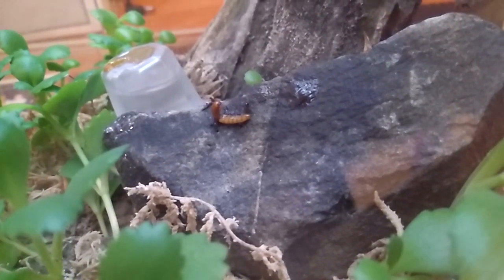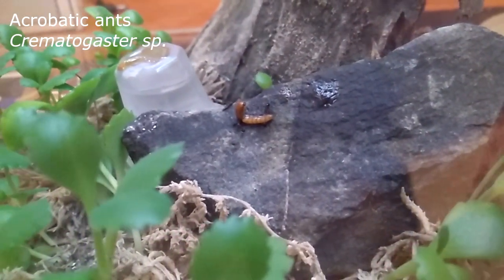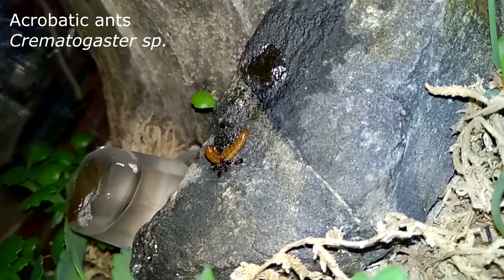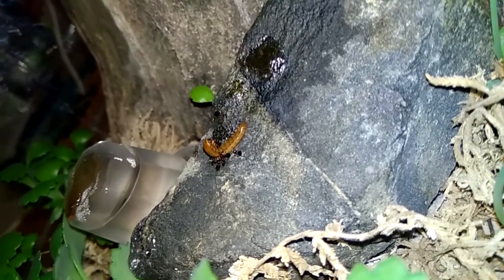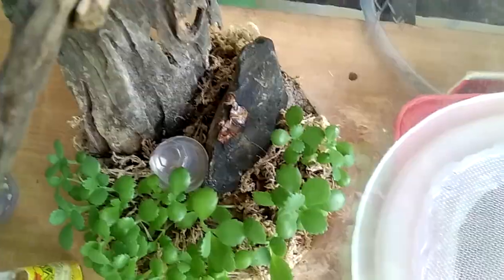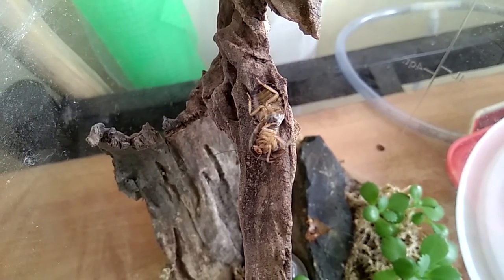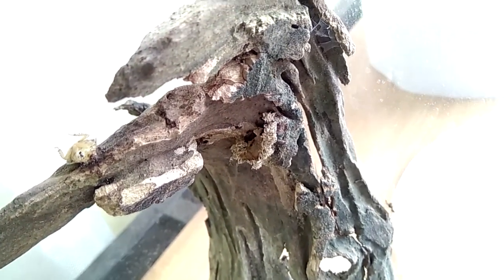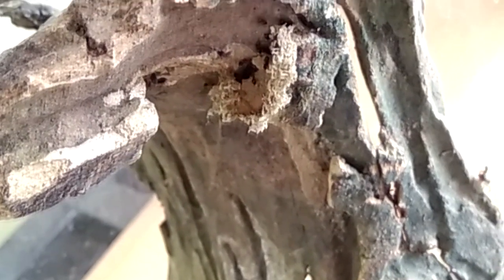Next is my Crematogaster. Basically, I can't see them most of the time, but whenever there is food, they will come. They are typically a Malaysian ant species — because wherever you see food, there you will see them. They are nesting with debris of leaves, covering the whole of their nest entrance with sphagnum moss debris.